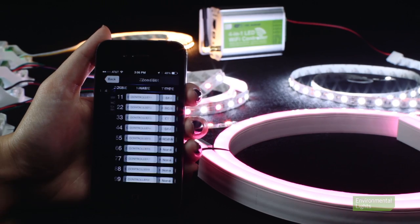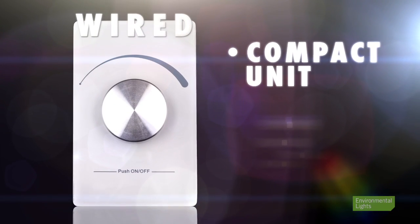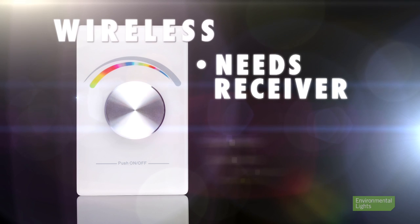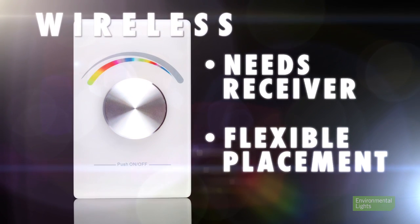Zones are ideal when different rooms or different areas in a room require different lighting. We carry both wired and wireless wall controllers to accommodate different installation sizes and placement options. Wired wall controllers have the advantage of being a single compact unit, but you will need to wire the LEDs and power supply to its mounting location. Wireless wall controllers require at least one compatible wireless receiver, but offer flexible placement since they are battery powered and can control multiple receivers simultaneously.